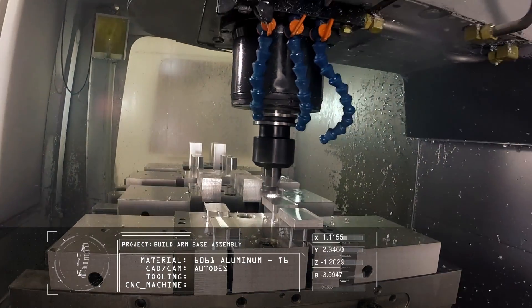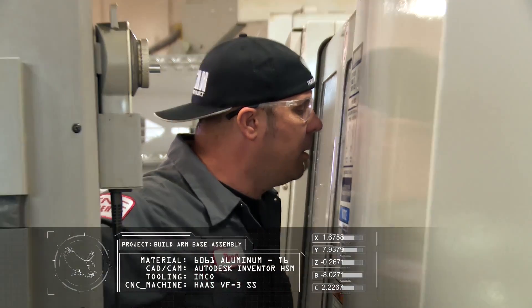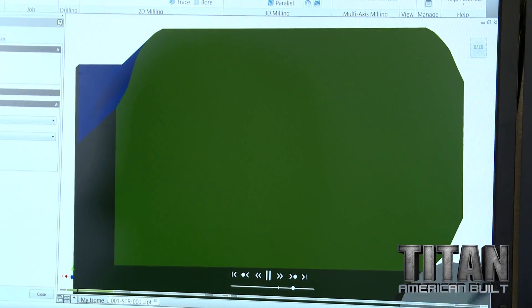Back in 2005, when I started my own company, I didn't have employees. So I really had to think about how to run these machines in a constant manner while I could be multitasking and doing multiple things.